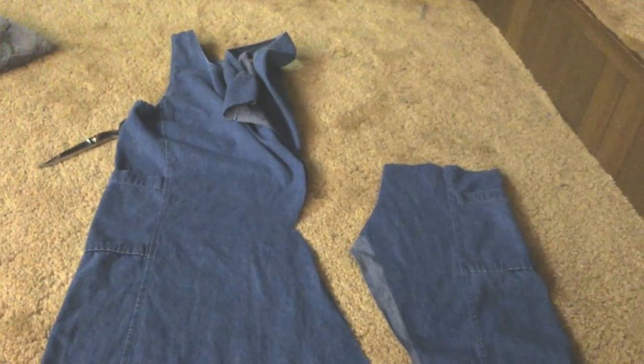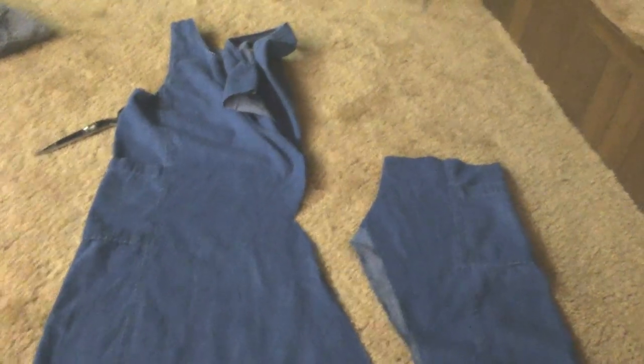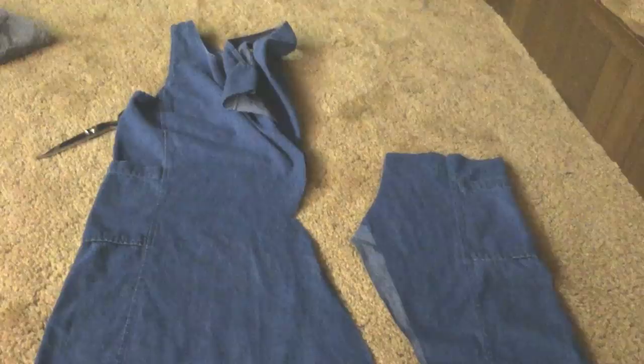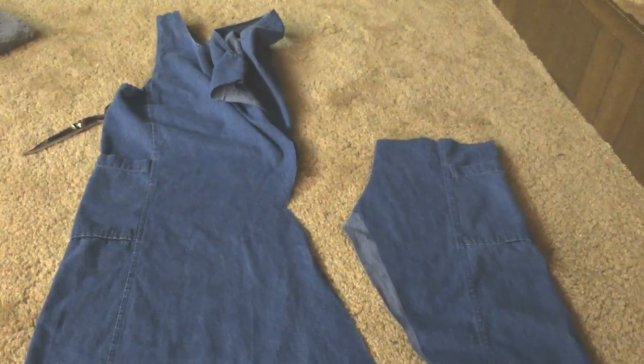If I seem confident in my sewing, there you go — here is the truth. I have no idea, and sometimes I'm so nervous every step of the way, just hoping that it will turn out. Wish me luck.